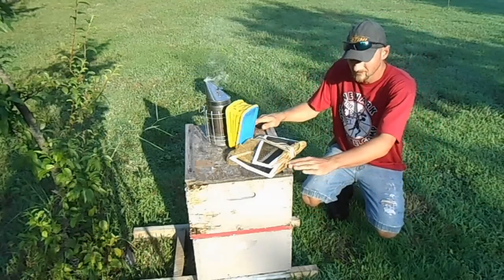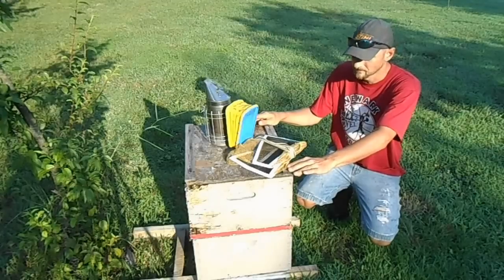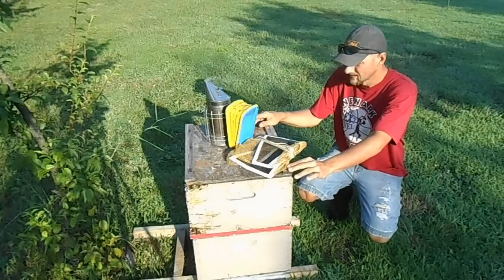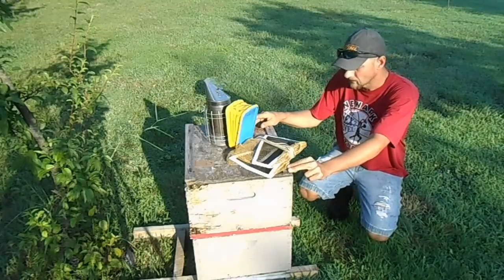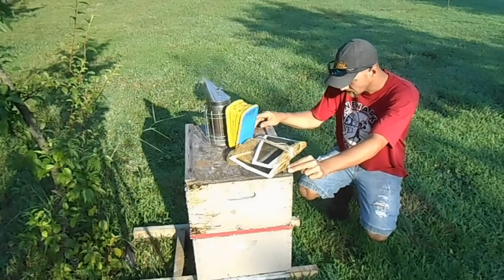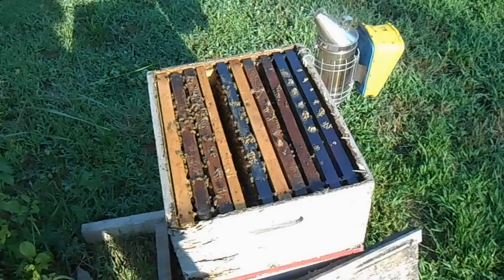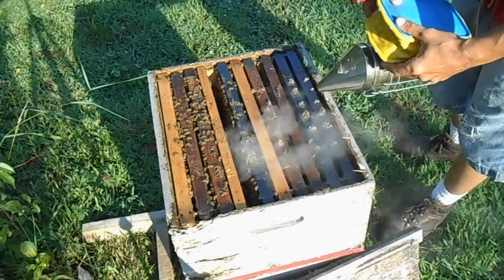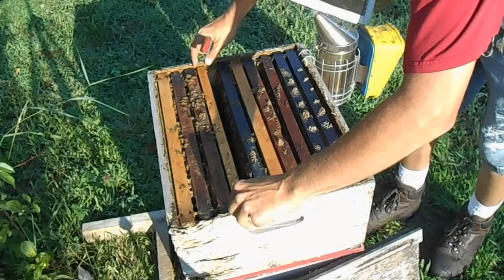Good morning folks. It's the last day here. We're going to get in here today and remove our grafting frame — the cells should be complete. We're going to remove the cells, and yesterday I made up queenless nukes for all the cells. They've been queenless for 24 hours now, so each cell will go into a queenless mating nuke. I've got the hive open and I've spread the frames a little bit so I can remove the grafting frame very gently. You want to be very gentle with this frame.